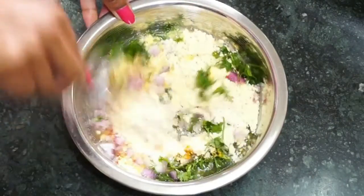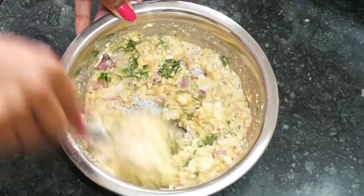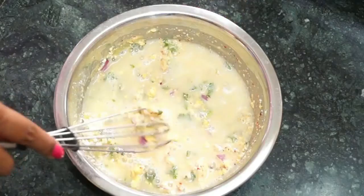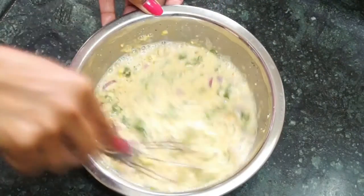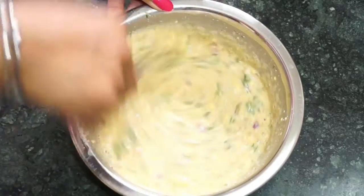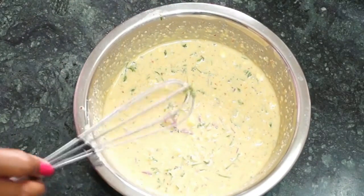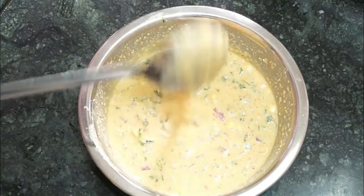For making the batter, make sure that you add very little water first to check its consistency. If it's still thick then add some more water. Make sure there are no lumps in the batter — take some time and make a fine paste. The consistency of the paste should be like this.